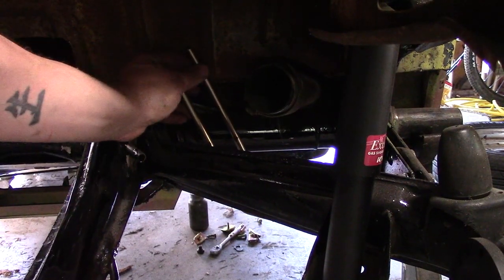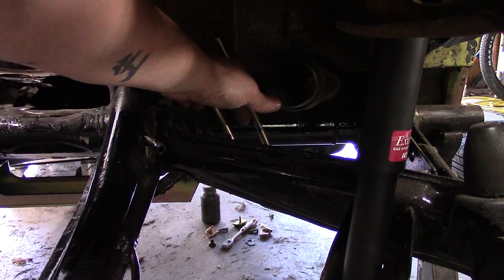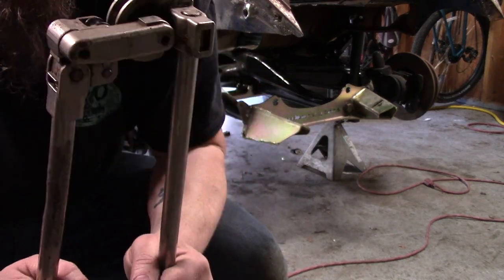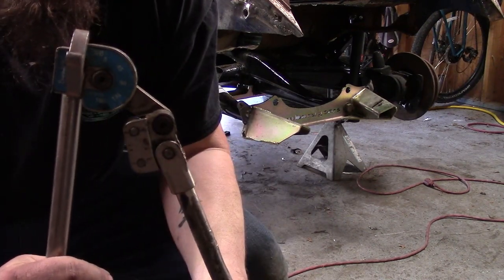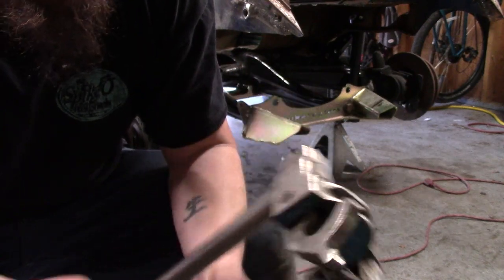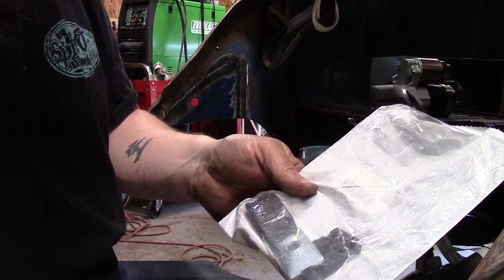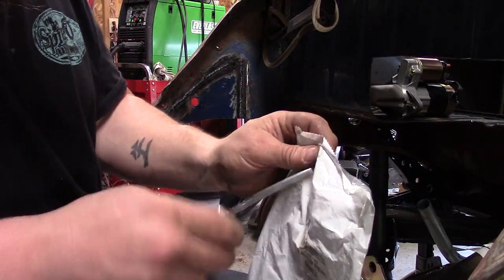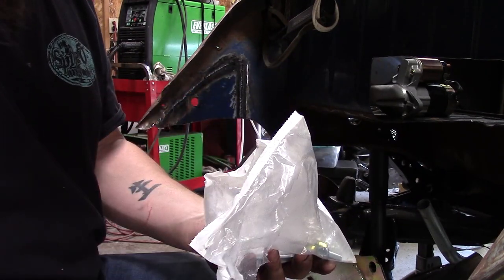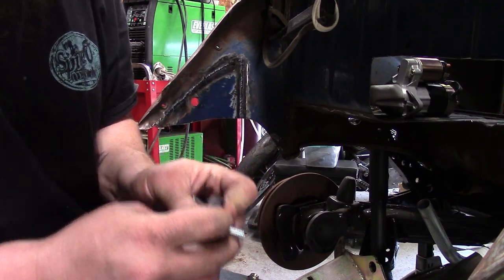Sorry if the lighting sucks, but that's all I've got. I've got two sharpie marks — there and there — and that's where I need to bend these two to start coming this way. I swore I pushed record but it didn't get it. Anyway, it's now bent. For anyone that wants those clamps, they're called Behringer clamps — I think they're pretty cool. It's a little block on both sides with a nut.